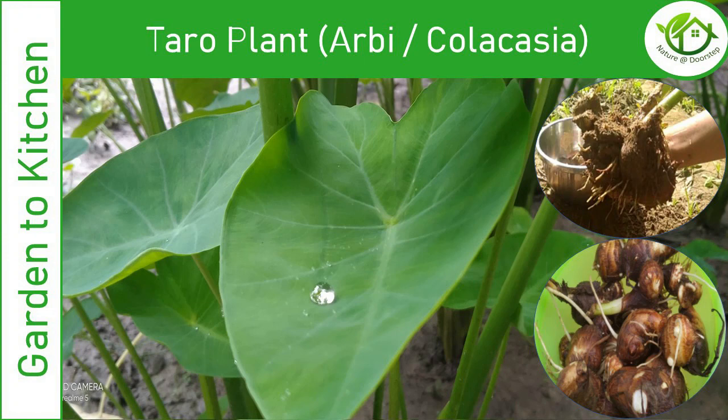Welcome to Nature at Doorstep. In today's video, we are going to see how to grow and harvest herby. It's also called the taro plant or colocasia.